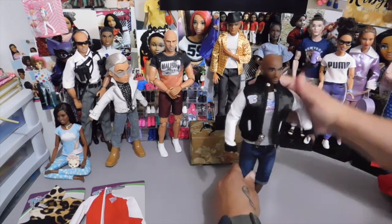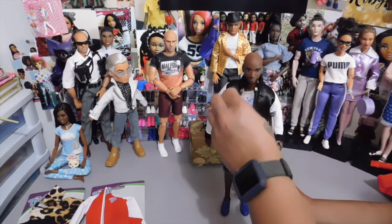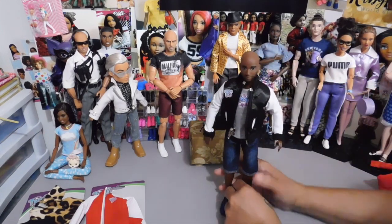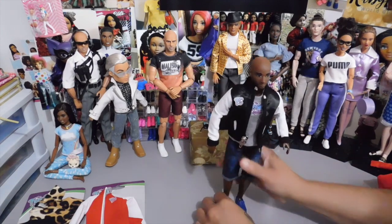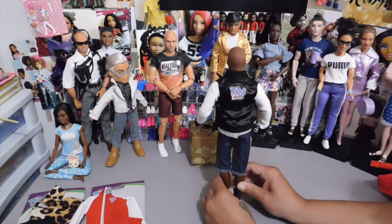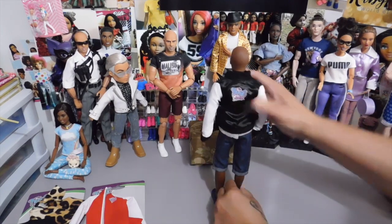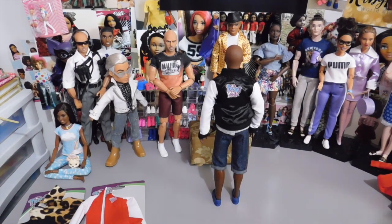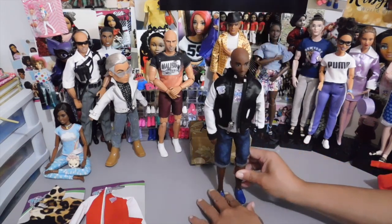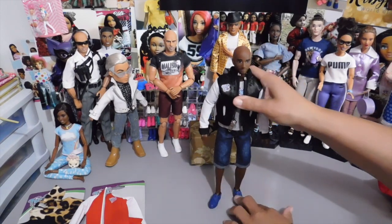Here he is in the jacket. I think it looks pretty cool on him — he might be going out and need a jacket if it's a little chilly. I like the fit and the style. It's just awesome. This is how it looks in the back. Pose for the people, Anthony! A very nice fit, everything looks really, really good. I think he likes it too. All righty, here is outfit number one — we will be back with the second outfit.